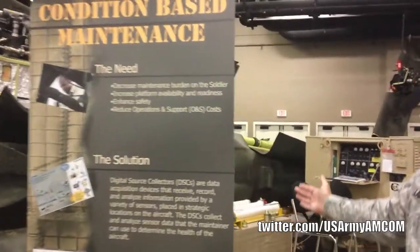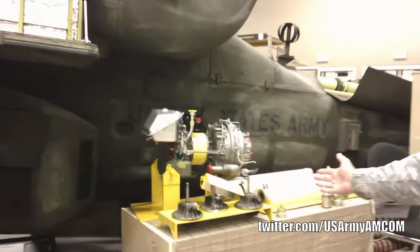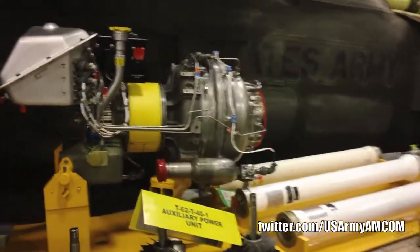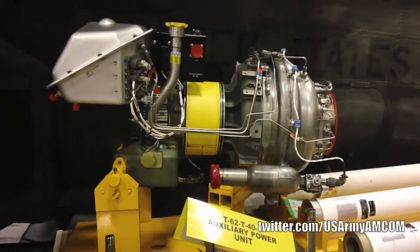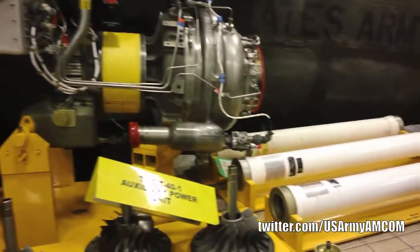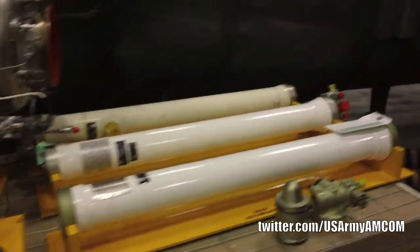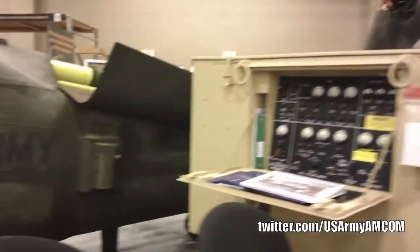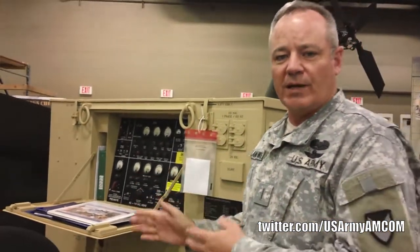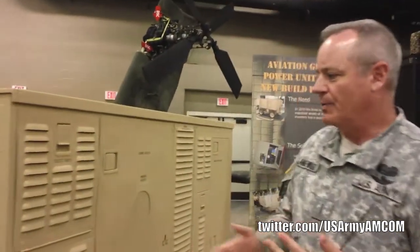Back here behind the engine, we have a couple of components for view that are part of our national maintenance program. We have the auxiliary power unit, which is repaired and overhauled at our facility at Fort Campbell, Kentucky, along with the hydraulic accumulators. Some of the other components that we manage in AMCOM is the AGPU, which is our aviation ground power unit, reset at Letterkenny Army Depot, which is one of our facilities that we manage and command.